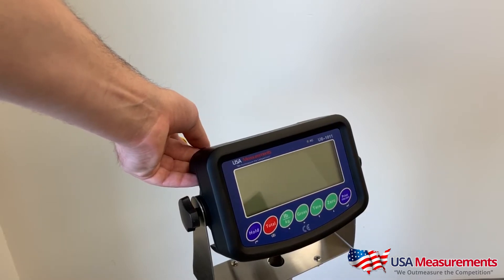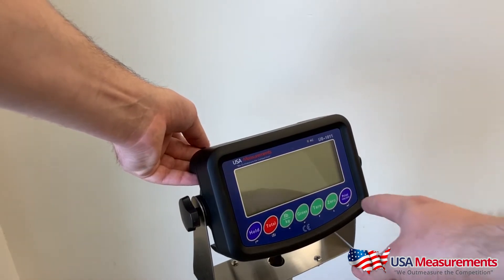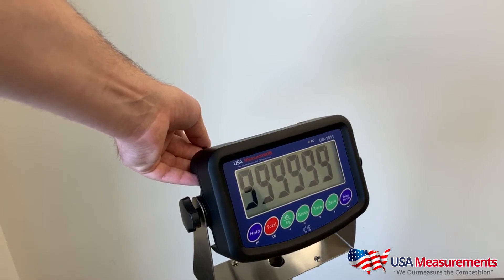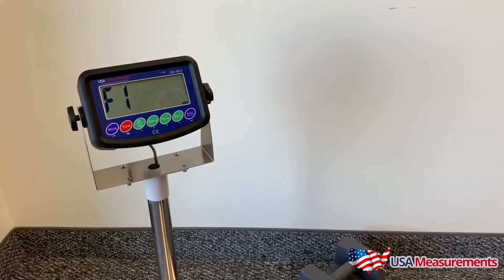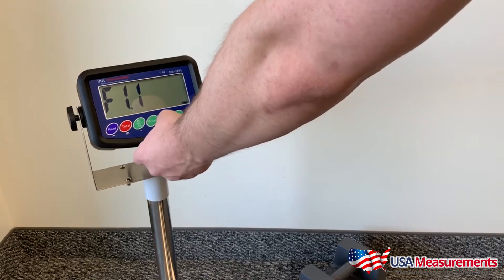Next, take a screwdriver or something small to press the button in the panel we just opened. While pressing that down, hit the on button and keep holding it — that'll take us into the function screen where we can change the parameters.